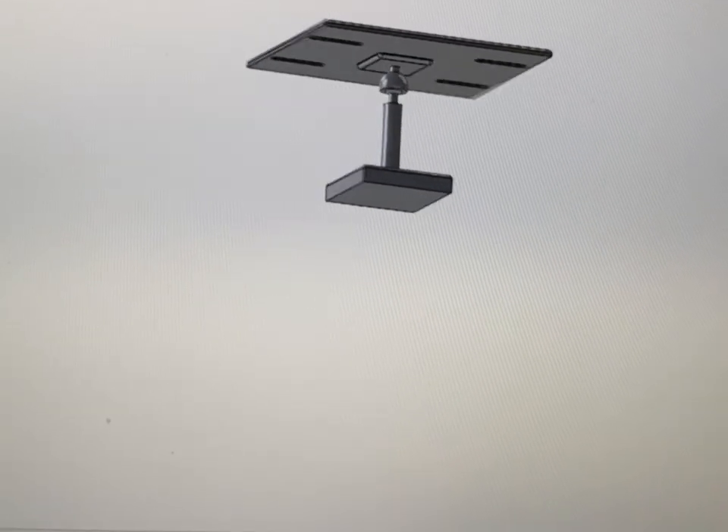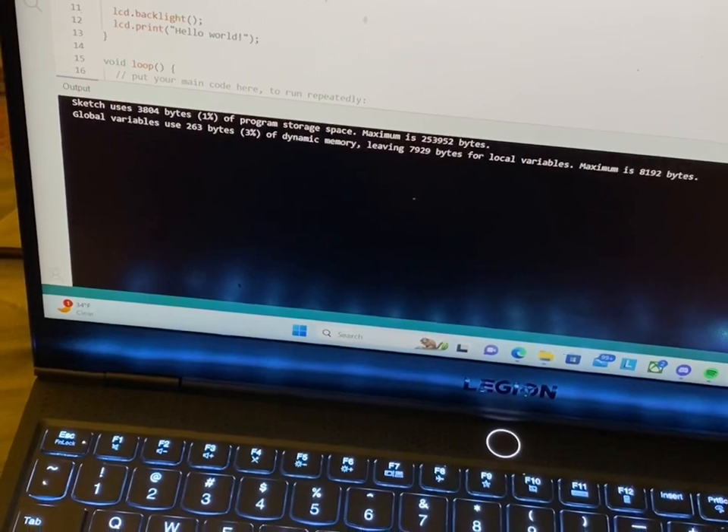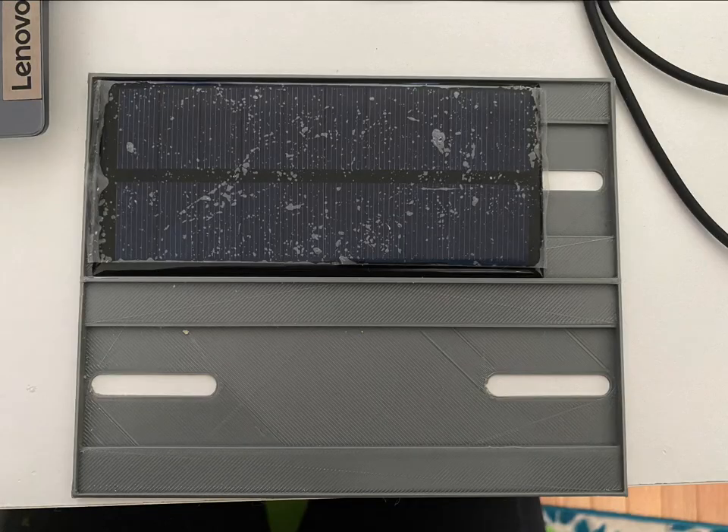Here I created my solar panel mount. For my code, I discovered some errors because I was using different laptops and I had saved it differently.